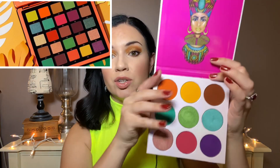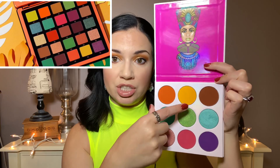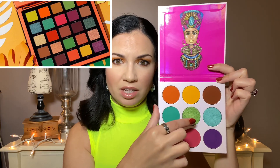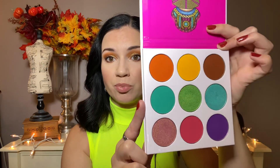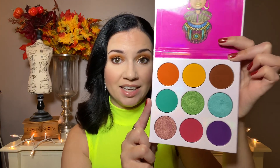I looked through my collection and out of all the palettes I have, I really think the Zulu palette has the most similar colors to the Norvina Volume 3. In her palette she's got an orange, a yellow, several very light lime greens, a teal, a light blue, and a purple — so I think you could do some really similar stuff with this palette. A lot of people own this and the quality is amazing. This palette is only $20.